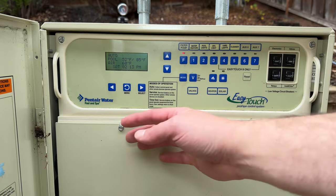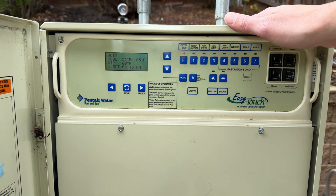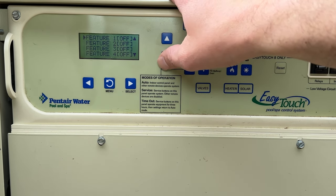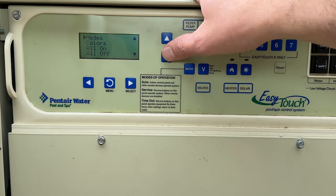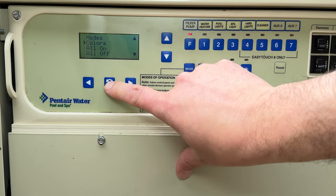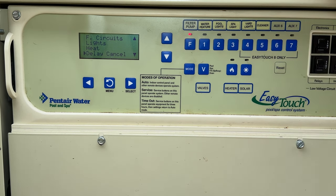That's the Pentair EasyTouch basic system for schedules, clocks, and things like that. Now in the second part we're going to dig deeper and look at every setting and menu. Starting at menu, the first one is function circuits — certain features and functions like lights and waterfalls that run together. Next is lights — if you have colored Pentair lights you could change colors and party modes.